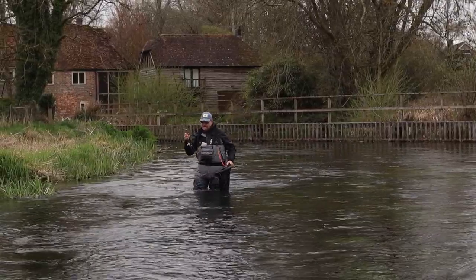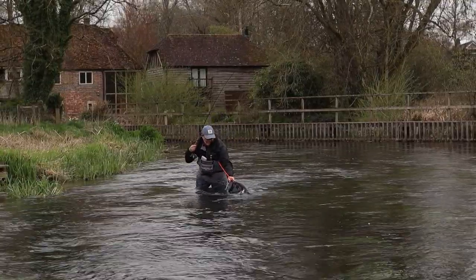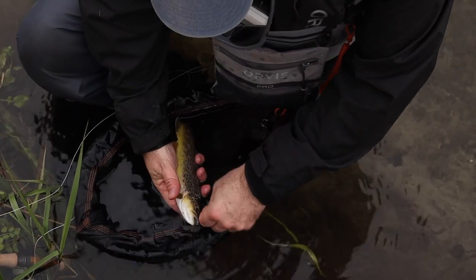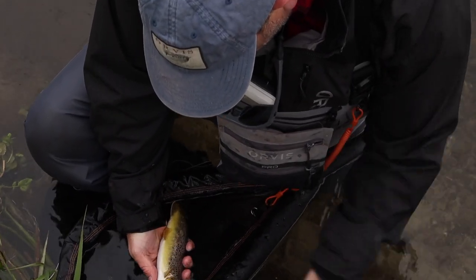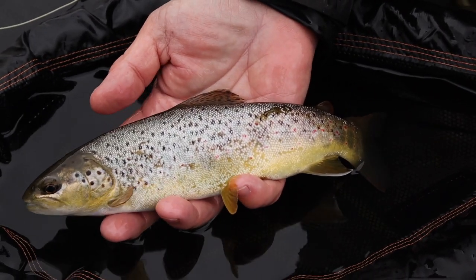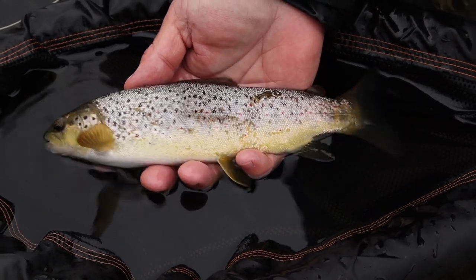Wonderful stuff. Look at that — safely in the net. These little Itchin wildies are really special creatures. Just pop that hook straight out of him — he's taken the same fly again. It's not quite a pound I don't think, but isn't that utter perfection? Look at the spots on him. What a beautiful creature.